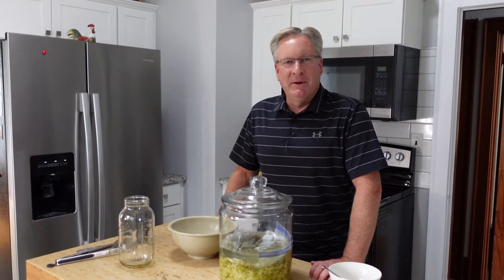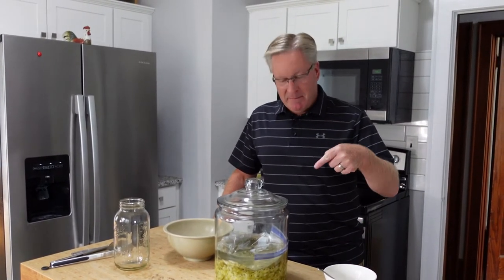Hey everybody, welcome back to the Old Swede's Farm. It's Rich. The time has come — time to check this out. It's our fermented cabbage.